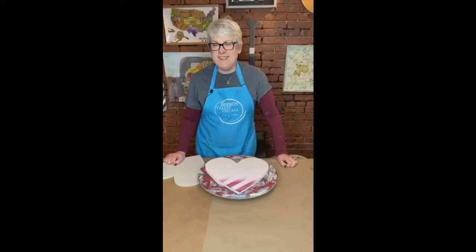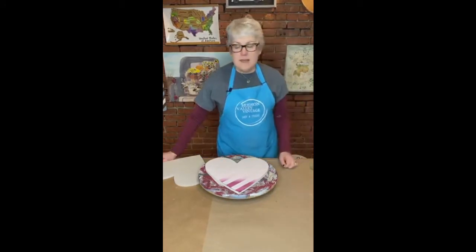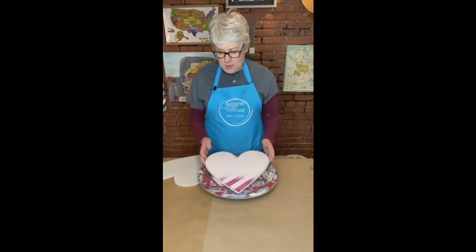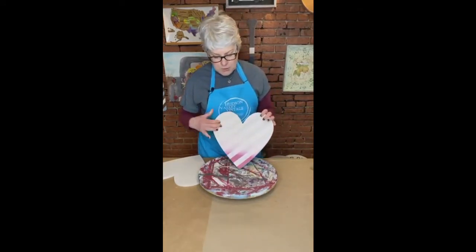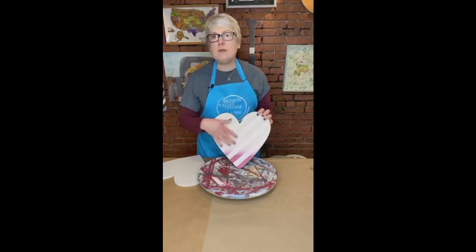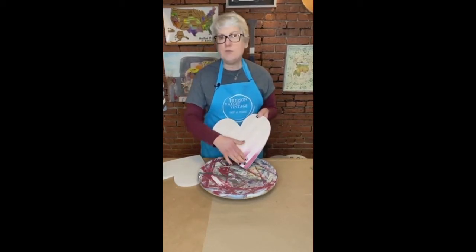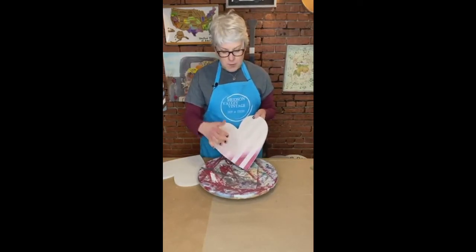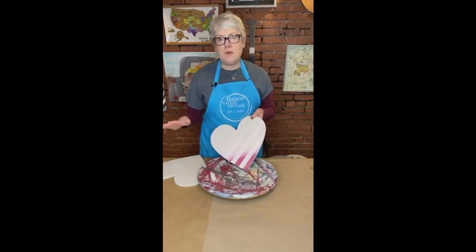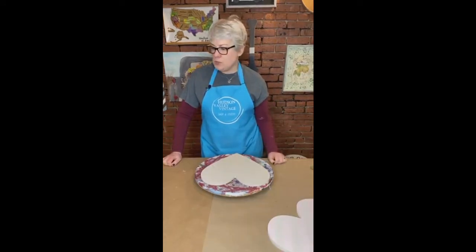Hey everybody, it's Risa and Kevin from Hudson Valley Vintage. So tonight is our Wooden Heart workshop project. We're going to do something similar to this with a little bit more detail, and it's kind of cool because we're going to show you how to do a couple of different techniques, including blending, stripes, and a couple of other things that I'm going to keep as a surprise.